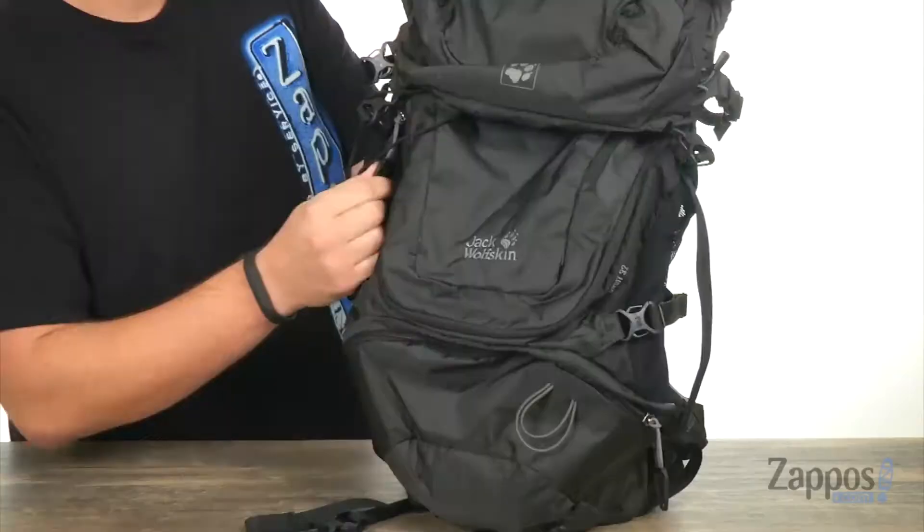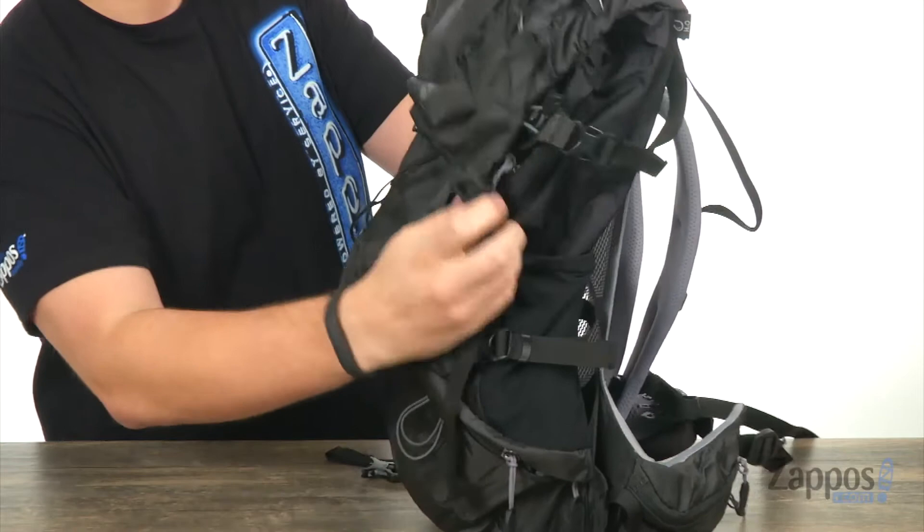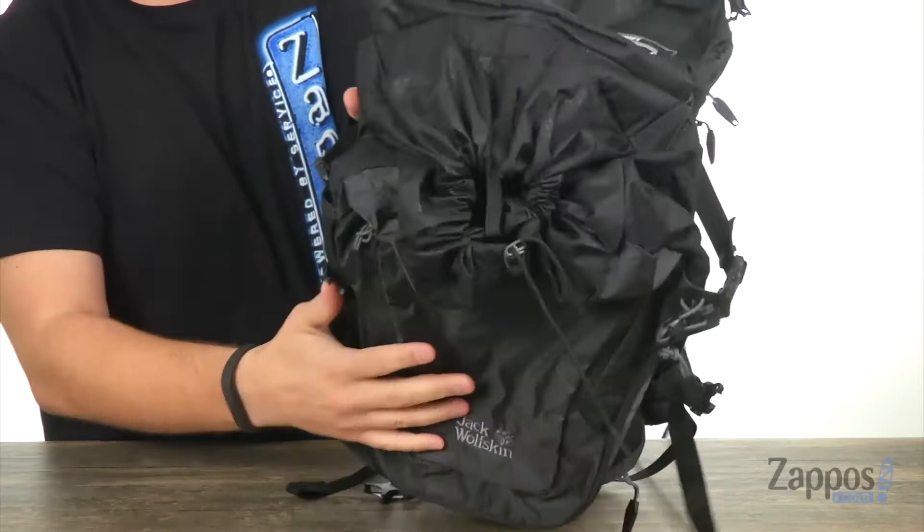Also here across the front of the bag, you have this pocket that opens up. You have your sleeve back there for your hydration system. And this lid here on the top is able to open from those two little buckles right there — it folds back and that's where you're going to have your drawstring closure to get inside the main compartment.